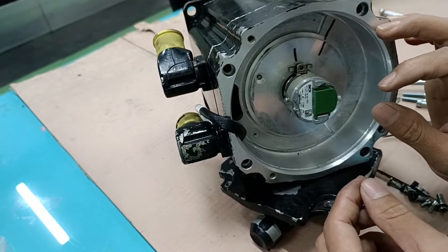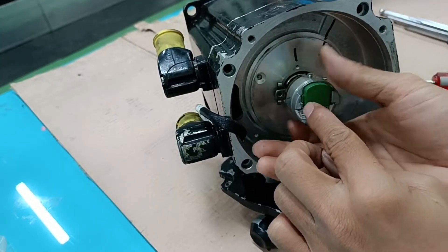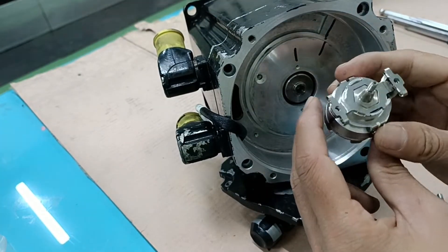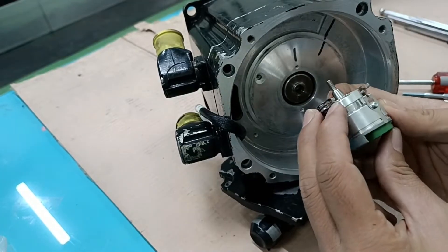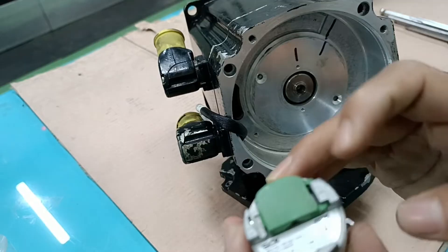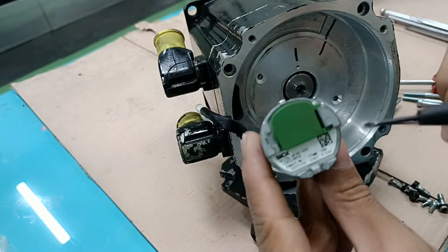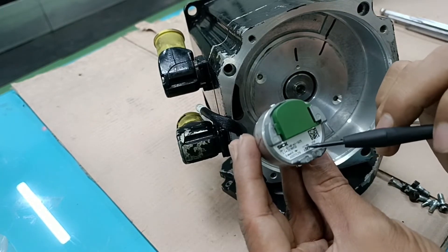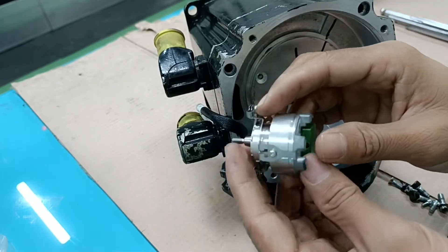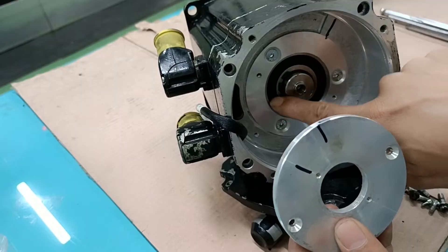Now both screws are open. I am carefully lifting the encoder — it is connected to the stator shaft via the rotor. I am fully removing the encoder from the stator shaft very carefully. This is the SICK brand encoder, origin Germany. It is very sensitive. The operating voltage is 0 to 30 volt DC, with a male-female connector. This is a very important feedback signal component for this motor.